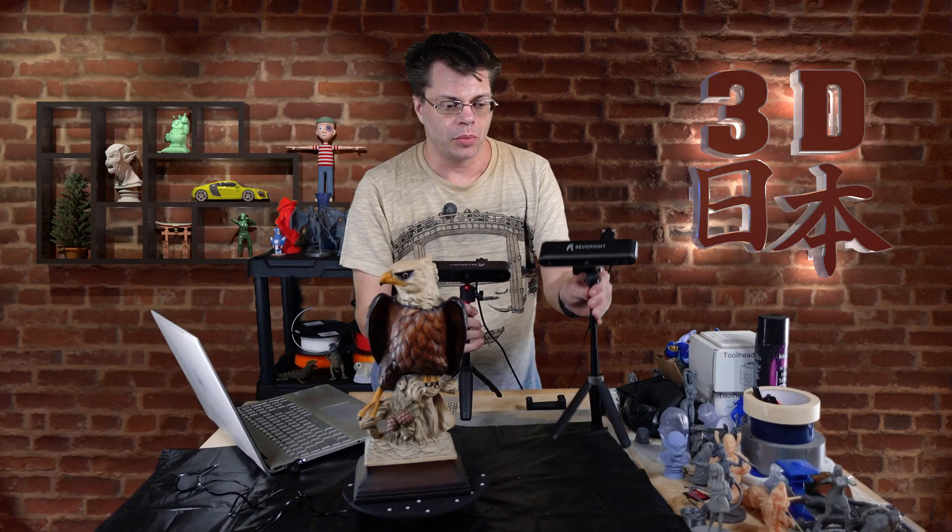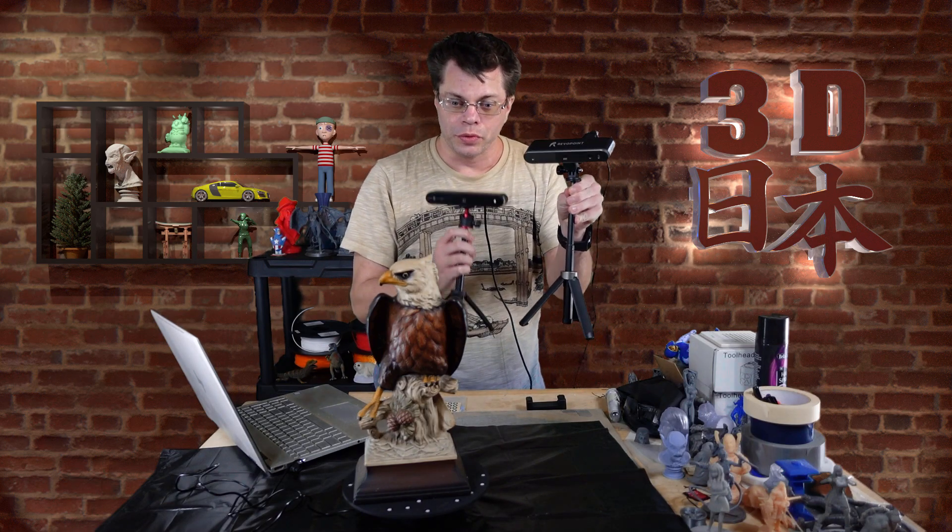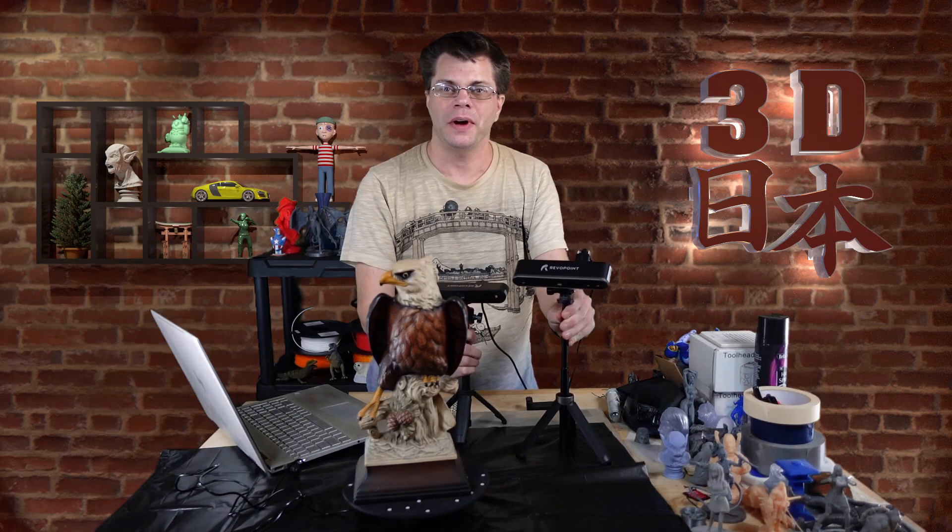You've seen my reviews of the Revopoint Pop and the Revopoint Pop 2. So, is this one really better than this one? Let's find out.